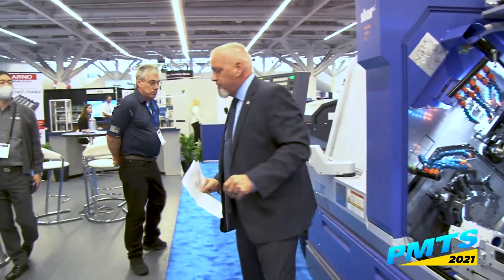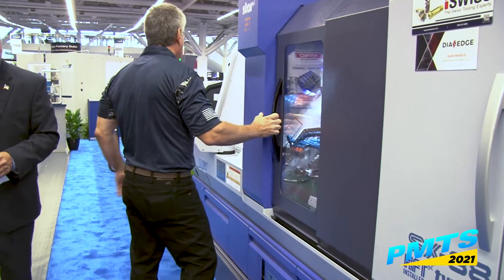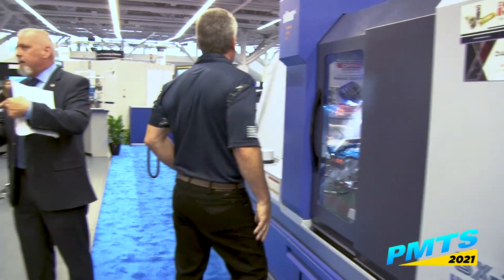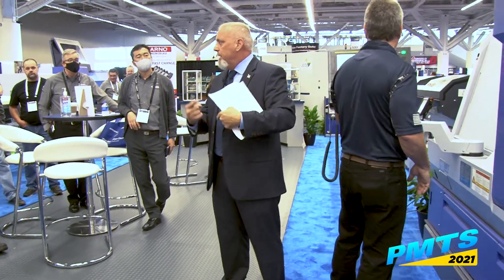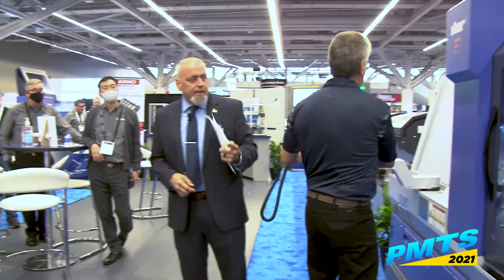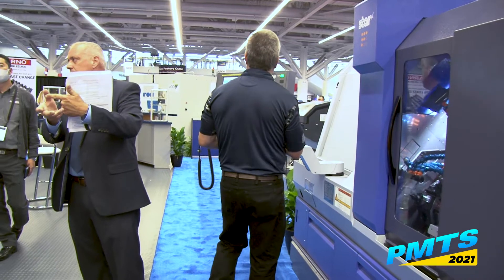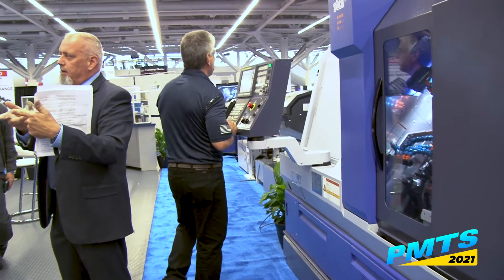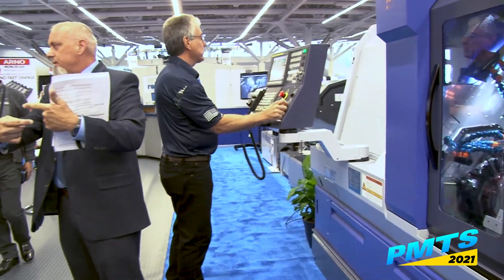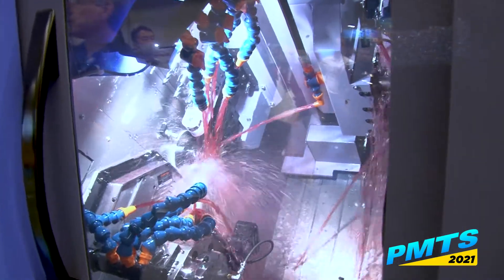I'll have Dave start the machine and run it while I explain the process. When we talk about two tools coming into the cut at the same time, we're also talking about balance milling and balance turning. In this particular part, we're taking two end mills and making a corkscrew out of it. If you only do it with one mill, you're going to see a lot of tool deflection. With two mills, you even out the pressure — you're just feeding the part right in between two mills.